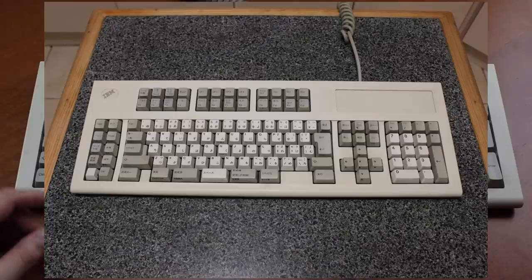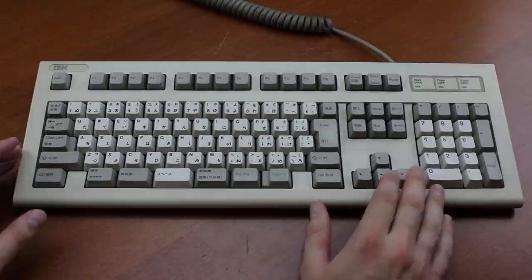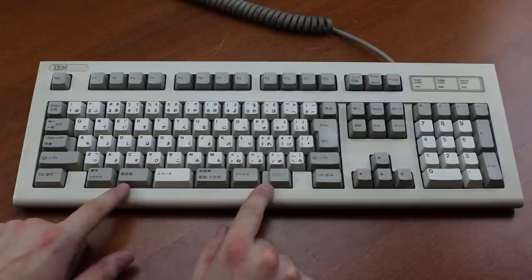There were several versions of it, including a Battleship one. This is the 002 version, which uses a layout that's quite close to a Model M, except with more Japanese stuff on it, including a multiple-split spacebar, which is typical for a JIS layout.